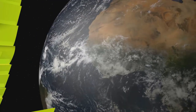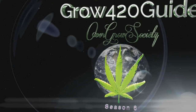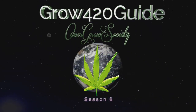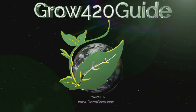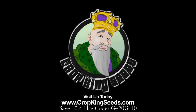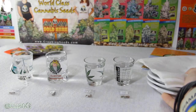Crop King Seeds — World Class Cannabis Seeds, available online or in stores. What up OGs, Grow420Guide here and welcome back to Season 6.